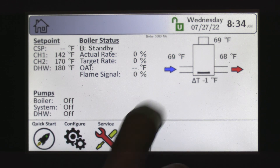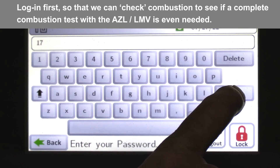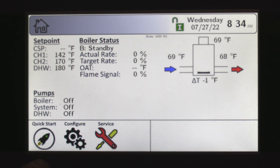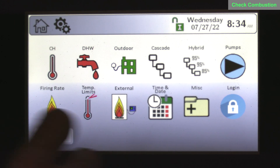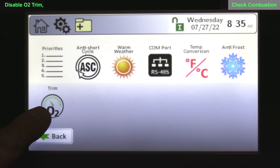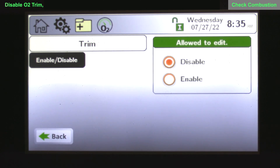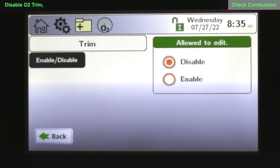To start, we're going to log in. The padlock symbol is in user mode, so we're going to hit the padlock symbol, type in 17, and press enter for the installer level password. Now we're at the installer level. Next, go to configuration. The first part of the test is we're just checking combustion, and we want to do that with O2 trim disabled. Hit the configuration icon, come over to miscellaneous, and on the 20-to-1 products you'll have O2 trim — disable this for the first part of the test.